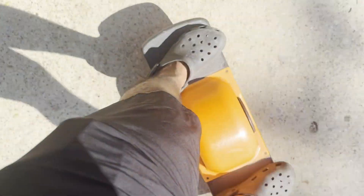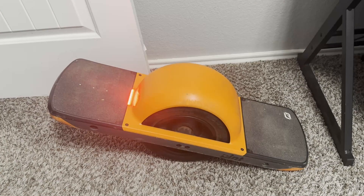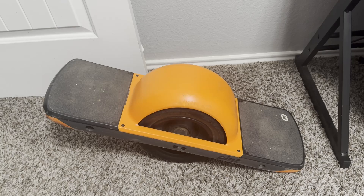I experienced this error while I was riding my One Wheel Pint. A mile into the ride it started flashing red and the motor stopped working. It slowed down, wobbled, and I had to jump off the board.